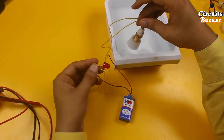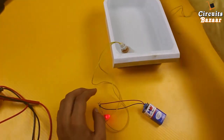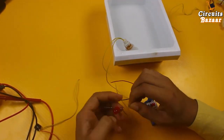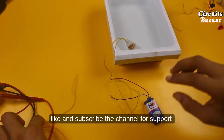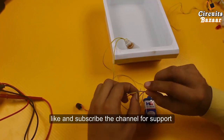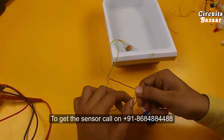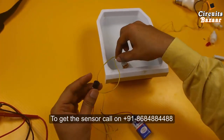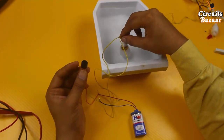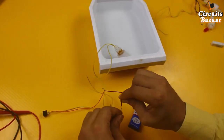If you use a buzzer instead of the LED, you can demonstrate the buzzer as well. Take out the LED and use this buzzer — this is the plus and this is the minus. The buzzer is sounding. As simple as that — this is how the float magnetic sensor works.